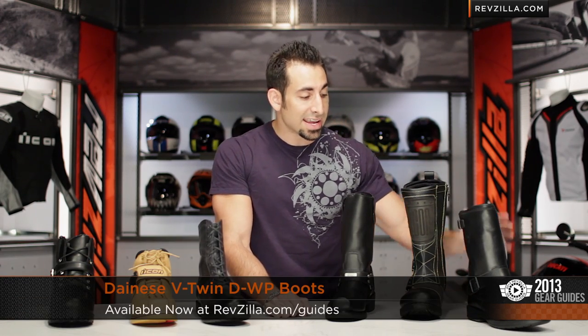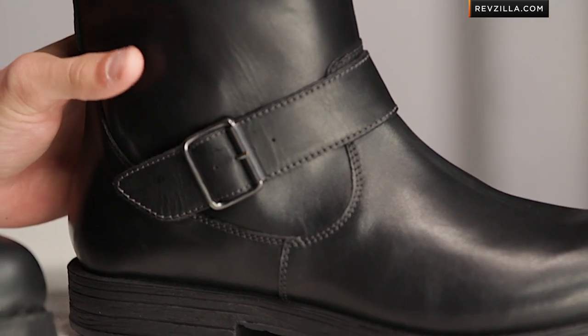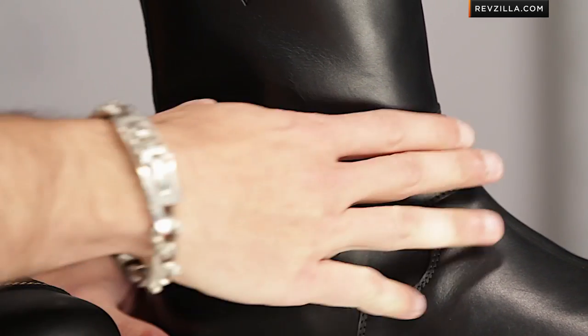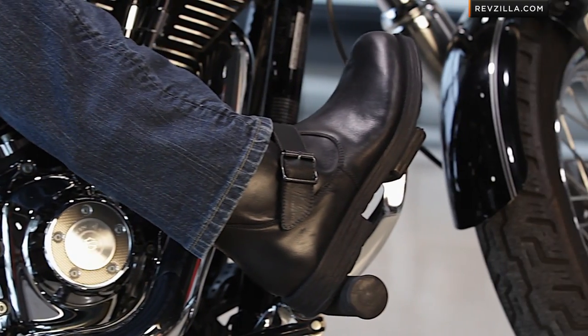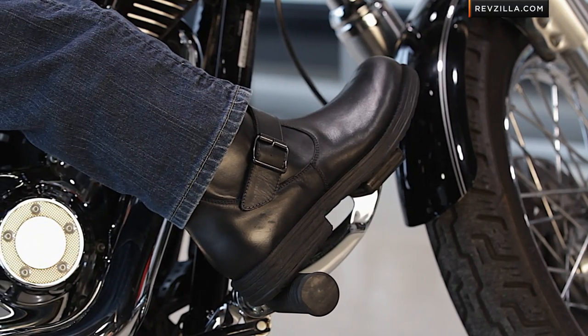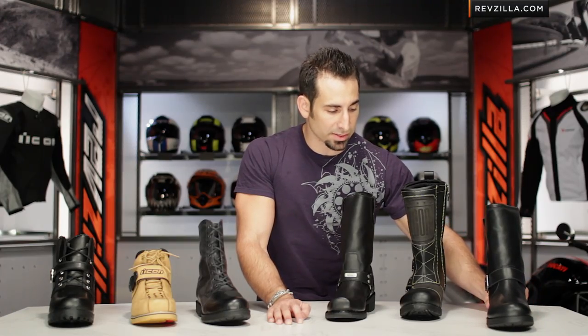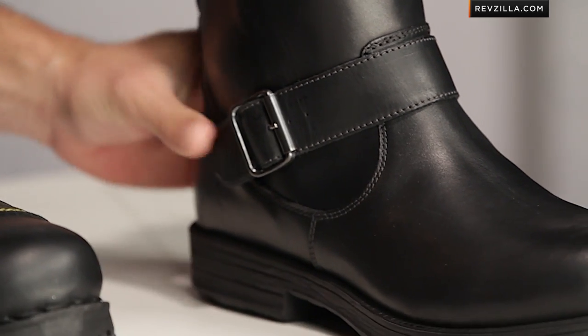The last boot in our mix today is part of our full-height collection — this is the Dainese V-Twin, and it's also the only other waterproof boot on the table. Upgraded leather, goes full height, round-toe option, going to look great on the bike or off the bike. Notice protection on both the lateral and medial sides. You have a buckle across the top, classic and simple Dainese logos, and that upgraded liner we saw on the Cafe. You're looking at around the $220 mark for the Dainese V-Twin. Depending on what you're going for, it might just suit your style — keep in mind it's going to be European sizes.